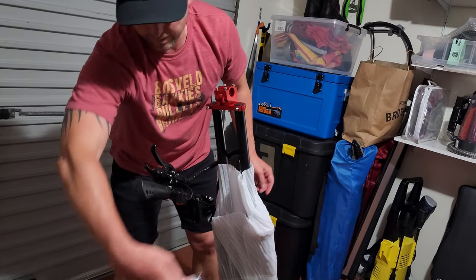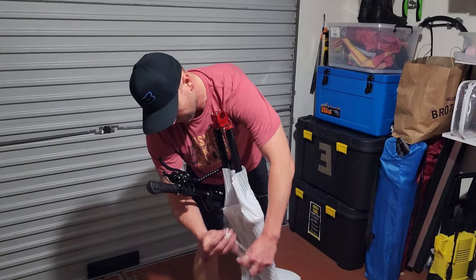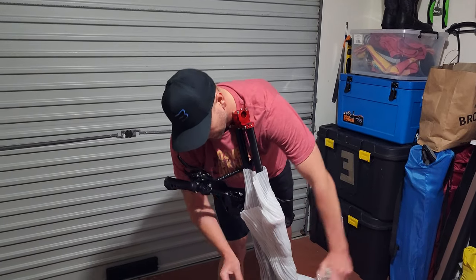This is one beefy scooter — it's a colossal thing. I knew it was going to be big, but I never thought it was going to be that big.